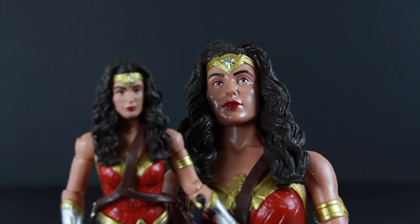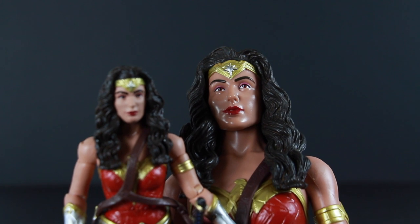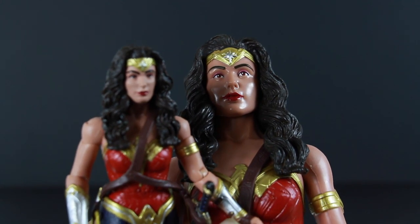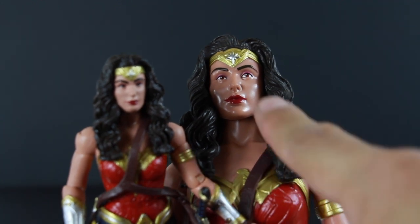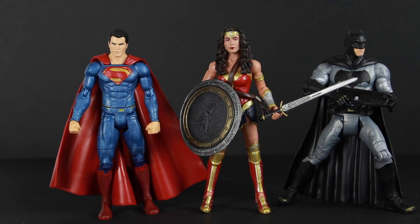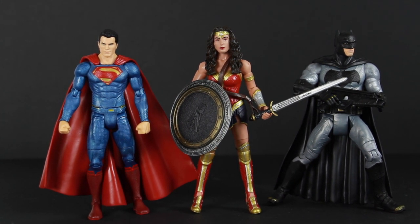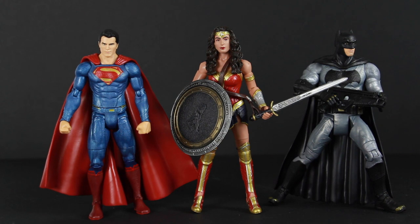Here you have a kind of side-by-side look at the 12 inch version and the 7 inch version right here — a little comparison of the head sculpt. And somebody mentioned in the comments this one does look oiled up, and she kind of does. And there you have it, guys — there's my review. Today we're taking a look at the DC Multiverse Batman vs Superman Collect and Connect Grapnel Gun Wonder Woman.